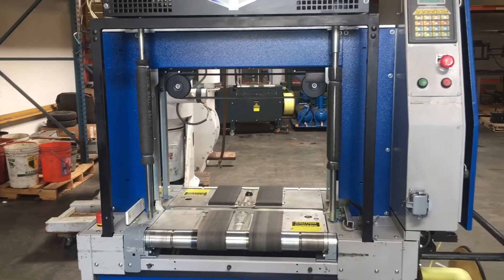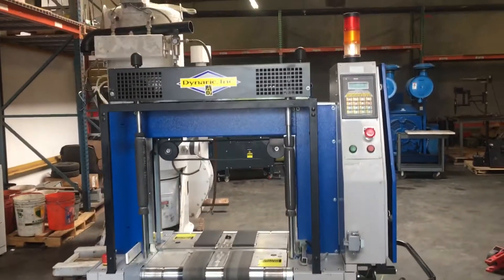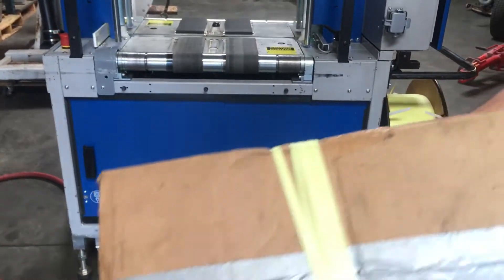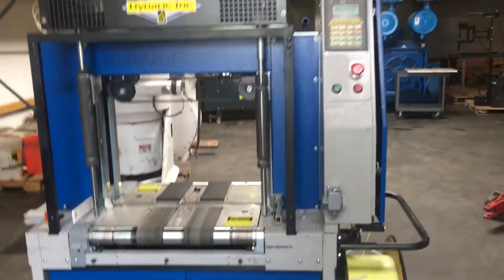Okay, that is the Dinarak NPE 3000 strapping machine. Now we're just going to show you the box here and how it got all the straps on it.